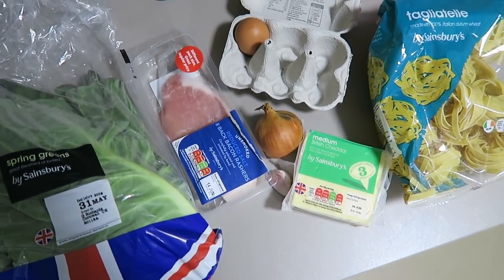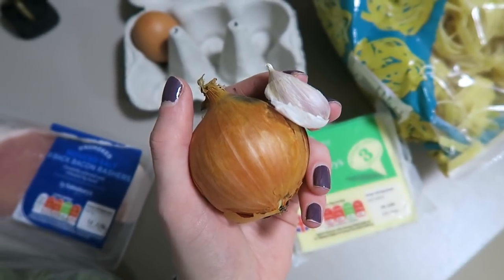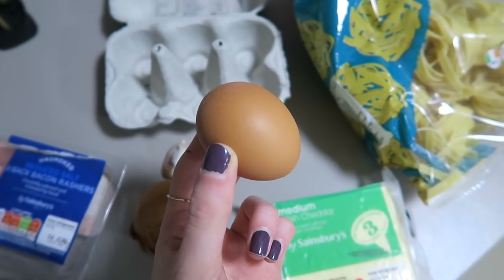My next easy meal is a carbonara. I went through a week of eating this like constantly because it was just so yummy. I'm a sucker for creamy pasta sauces but this one you don't need any cream, which is great because the reality of using cream more than once for a meal at uni is not very high, so this is much easier. You just need eggs for the creaminess. You'll need some spring greens, some bacon, onion, garlic, some cheese to grate, one egg, and I love tagliatelle so that's the pasta of choice.